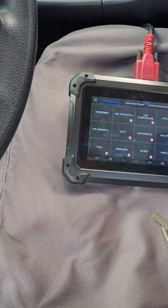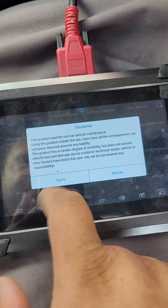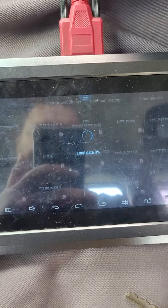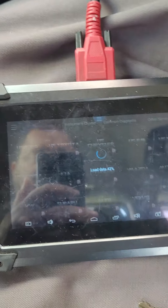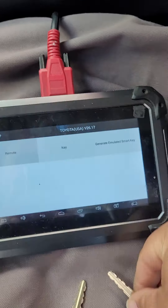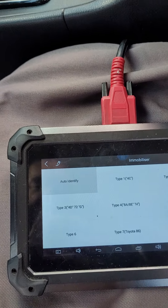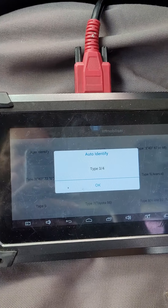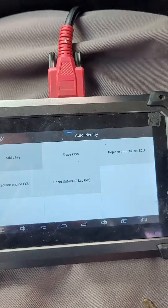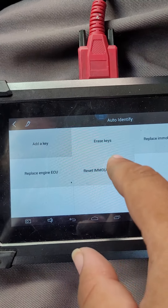All right, the gauge cluster is lit, modules are syncing. First thing we're going to do is go to US Toyota, hit agree, and we're going to be programming two of these remote keys to the system. Hit key by type, then immobilizer, and we're going to auto ID. So we're going to reset the immobilizer — that's the all keys lost process.